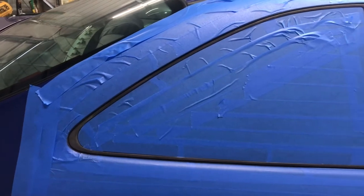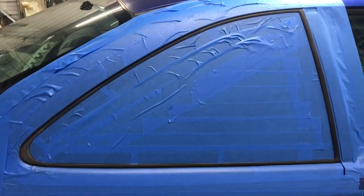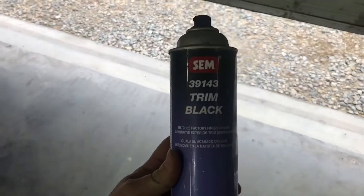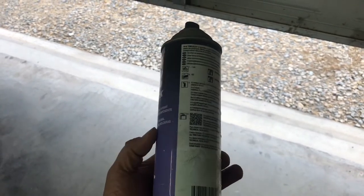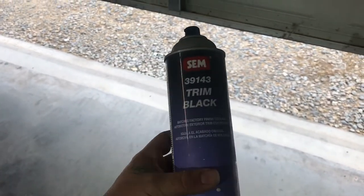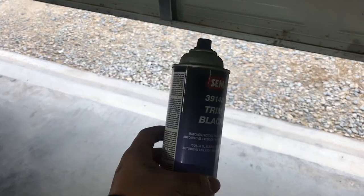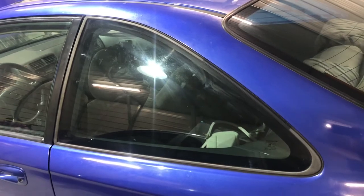This side is yet to be done. Tape it up as tight as you can to the edge of that rubber, inside and outside. Do a light coat first - what I would consider a tack coat - and then it's only going to need two coats because you're not changing color, just going over the faded black. The product we're going to use is SEM 391-43 Trim Black, and it's for bumpers and anything basically that's trimmed on a car that has that kind of matte black finish.